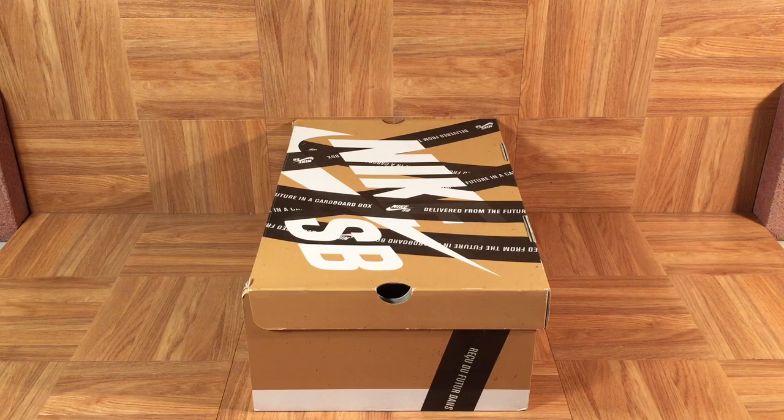You'll notice that the box has no label, no size, no style number, no color code. These shoes were only available in size 9, 10, and 11. 20 pairs were auctioned off on eBay and 4 pairs were auctioned off in a museum.